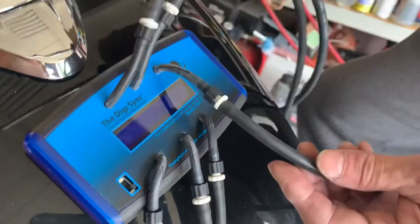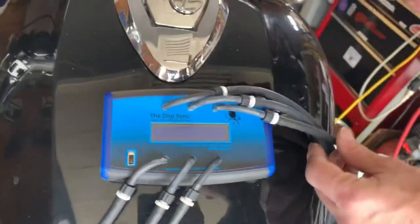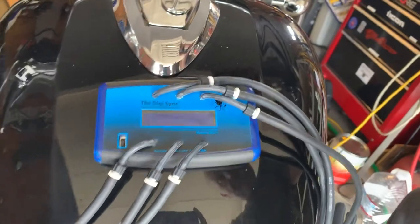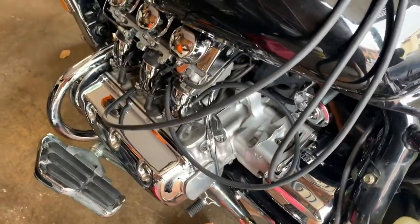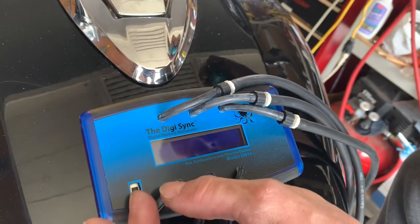All it is is you connect these to each of the vacuum ports on your bike — or car for that matter. Every bike has a different location, but this one is on the intake ports. Before you start the engine, you need to have the engine nicely running at operating temperature.